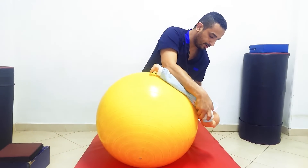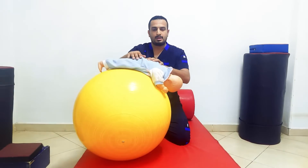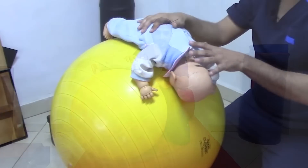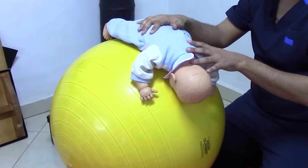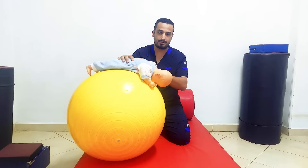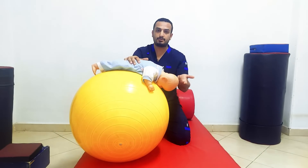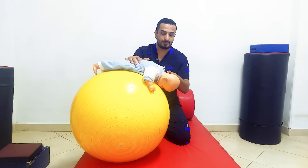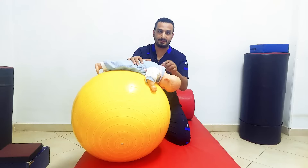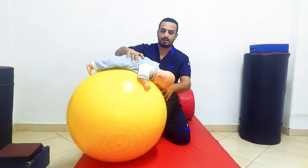You should have a soft mat and test it by applying a sudden thrust toward the mat. The reaction should be extension of the arms and fingers towards the mat. I want to note that the infant shouldn't have any hypotonic abnormalities or hyperlaxity, because if the infant is hypotonic or has genetic disorders like Down syndrome, there will be a risk of atlanto-axial subluxation, so testing in this condition is contraindicated.